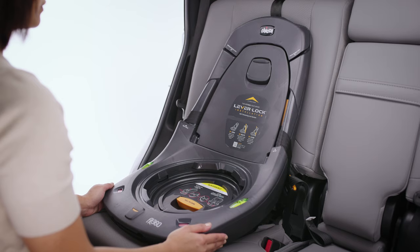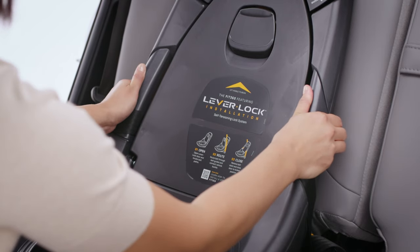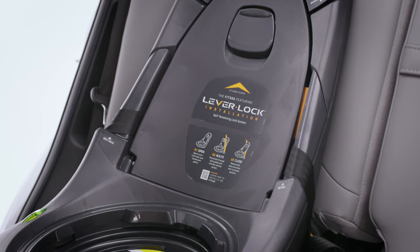Now, check for tightness. Hold the base at each side near the vehicle belt paths. The base should not move more than one inch from front to back or side to side.